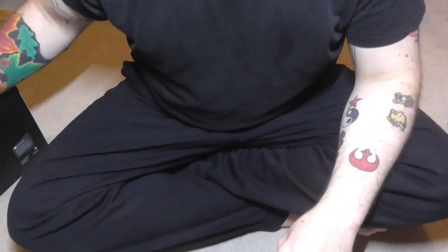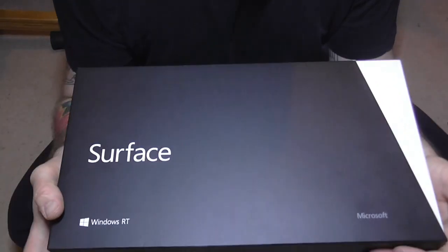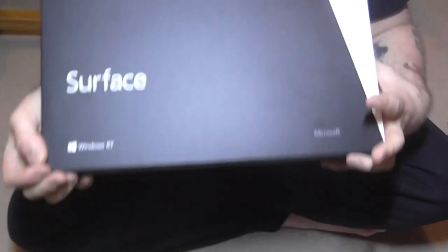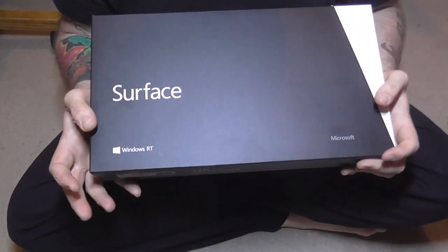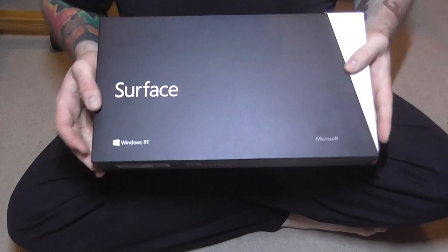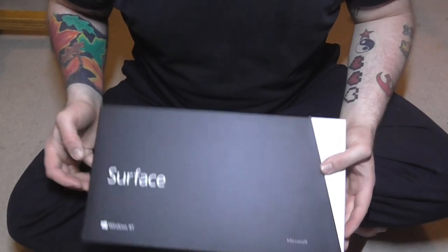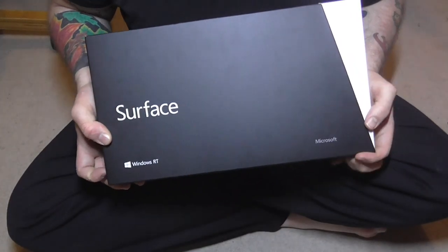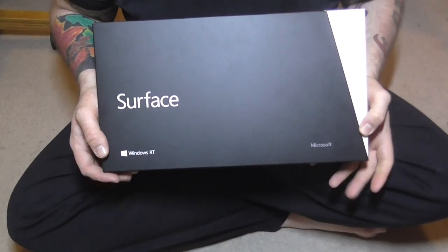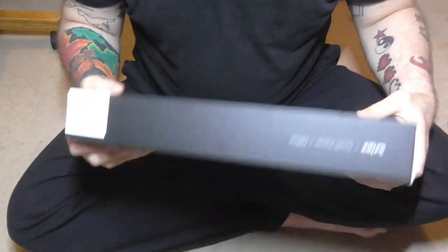Hi. So, I'm doing another unboxing of the Surface RT. I know this thing has got quite a bit of stick, but it was cheap and I wanted to check it out. It's at an awkward angle because I've lost a key piece for my tripod which holds my camera around here somewhere. And yeah, this probably is going to be a short video.